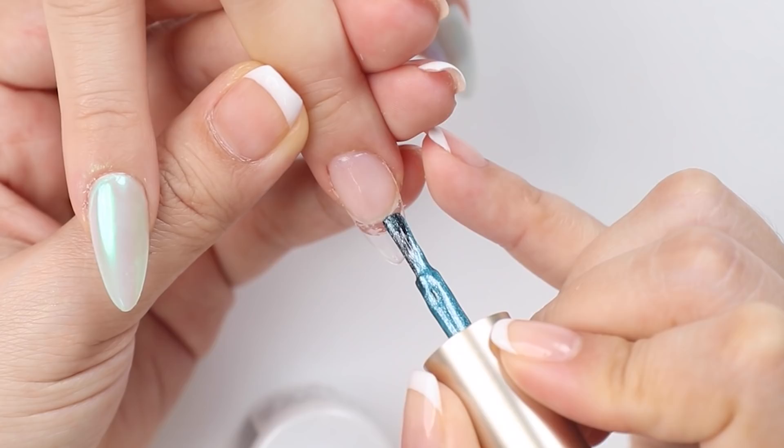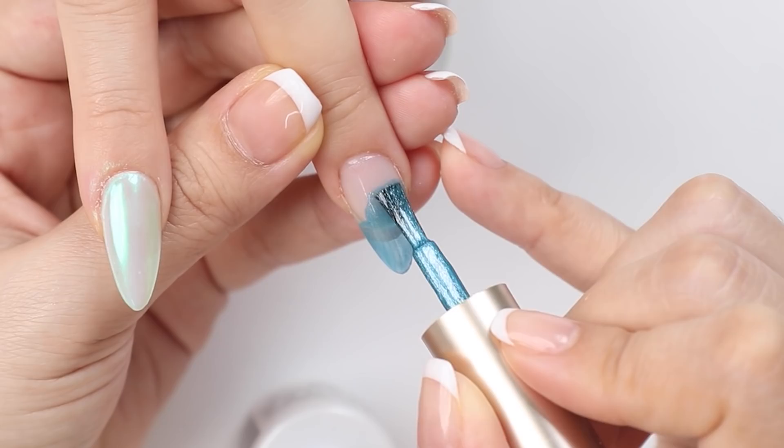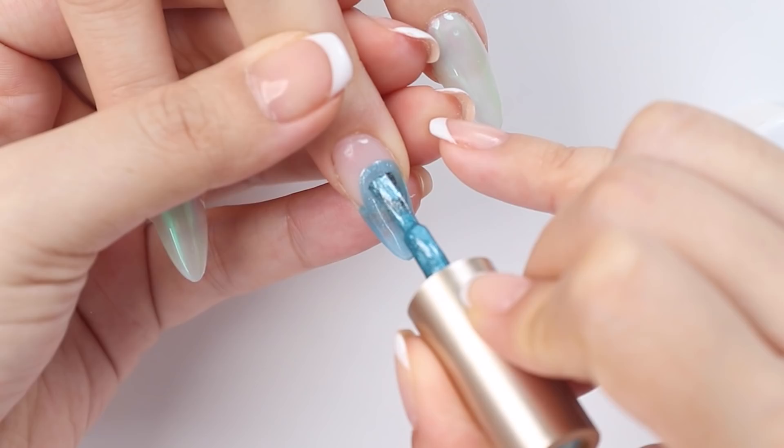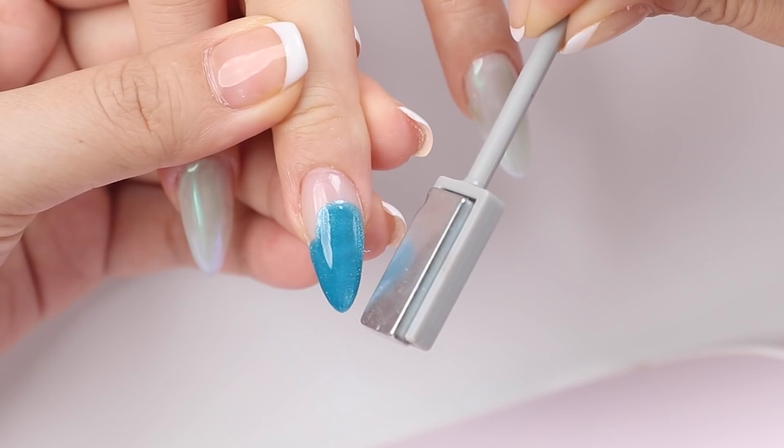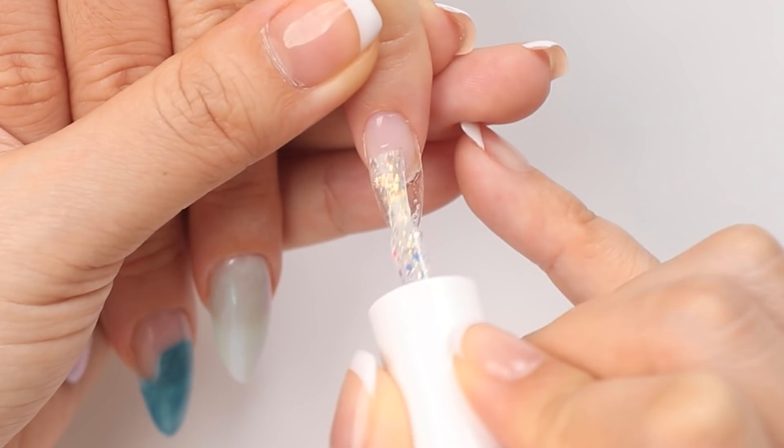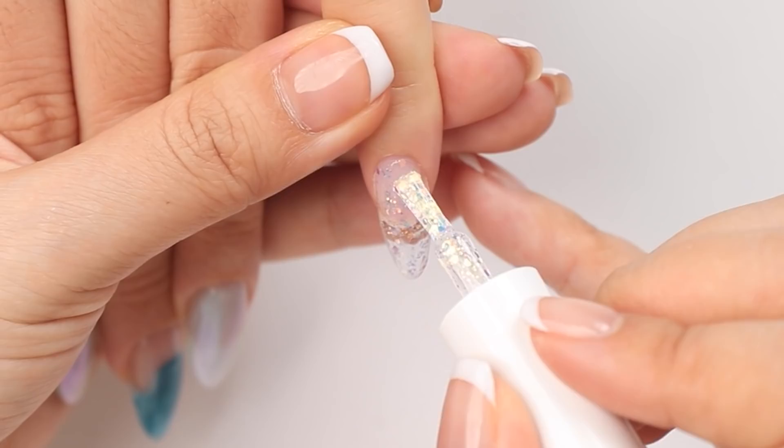For the middle nail I'm doing the same design as the thumb, using that same blue cat eye gel. For the pinky I always opt for a glitter gel — today I'm using the Aurora glitter gel from D Gel and I'm painting on two coats of that.